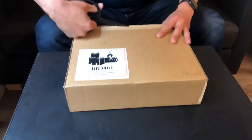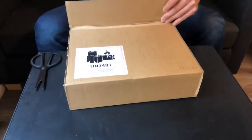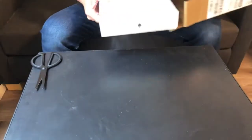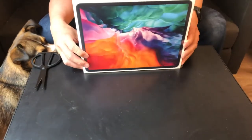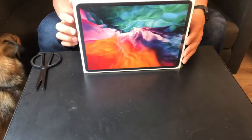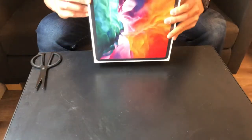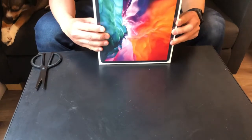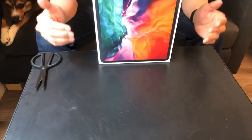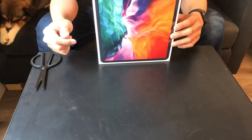Let me just open this package. This is very familiar Apple minimalist style packaging. This is the front, this is the back, the side. This is the 12.9 inch version, which is the larger version — the smaller version is the 11 inch version.